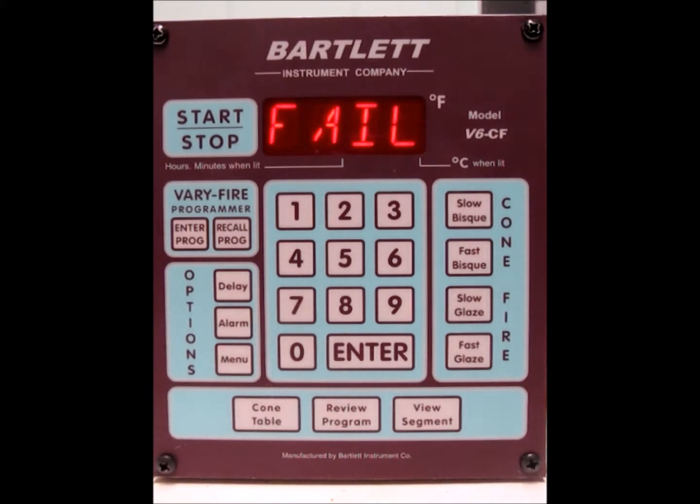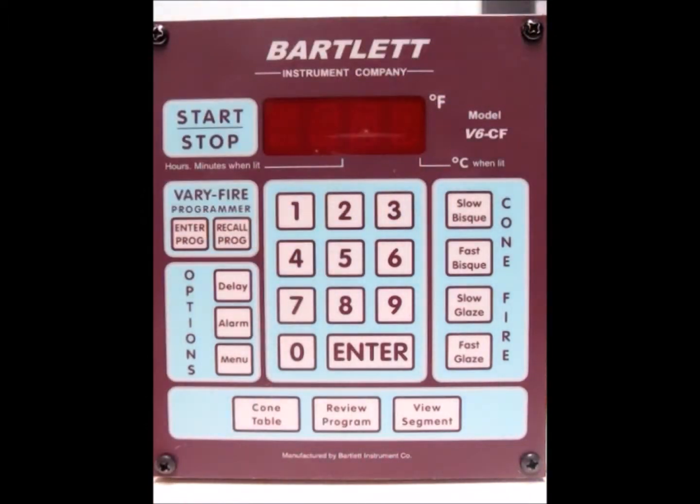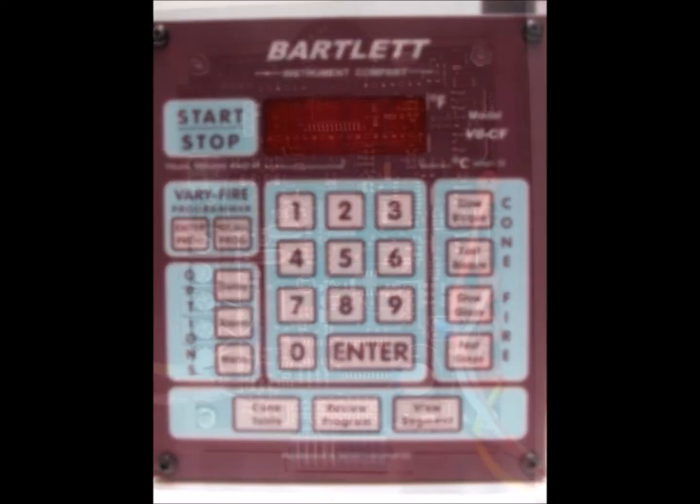First, you want to power your kiln off so that there's no electricity going to it. Then you're going to remove the four screws from the corners of the controller so that we can pull it away from the control box to look at the back. So let's go ahead and do that first.